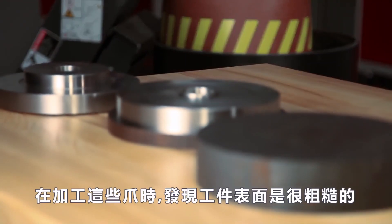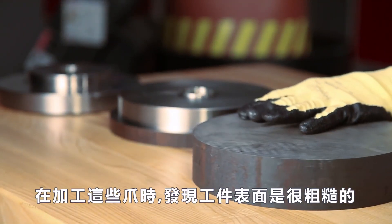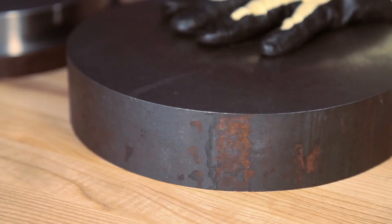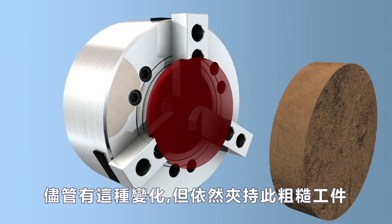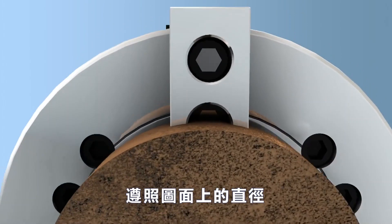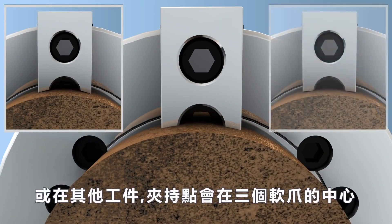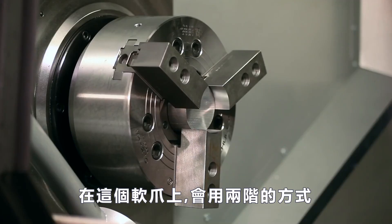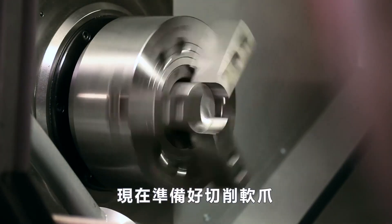Before cutting these jaws, Andrew notes that unlike our previous part, the finish on this material is very rough. Despite this variation, we will still cut the pocket to hold the raw stock at the nominal stock diameter, realizing that in some cases we will be holding at the six edges of the jaws, and other times at the three centers. Now we will be making two-step jaws for this part, and with our program set to cut both pockets to the nominal size, we are ready to cut our jaws.